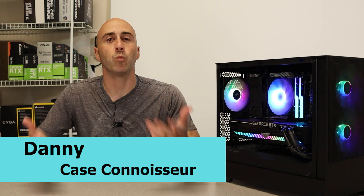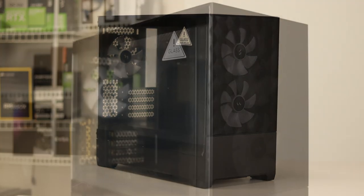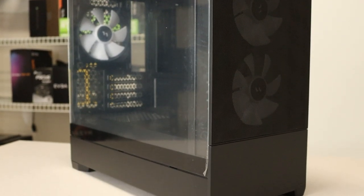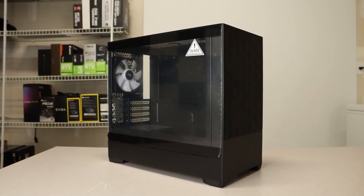Hey YouTube, I'm Danny. Welcome to Danny's Tech Channel. Allow me to introduce you to the Fractal Design Pop Air Mini. This is a new case from Fractal Design and I just had to try it out because this is really one of the only Micro ATX cases on the market from a reputable brand.